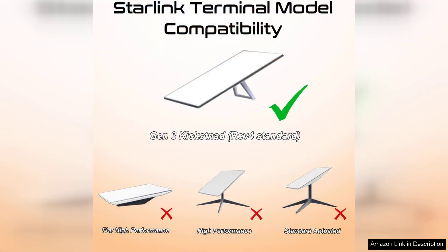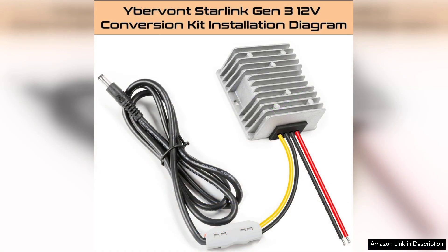However, it's essential to note that the 12V conversion setup may not be suitable for every user. Those who primarily use Starlink at home may prefer the default 110V setup. Additionally, while the price is competitive, budget-conscious users might find similar products at a lower cost.